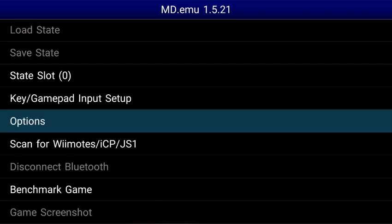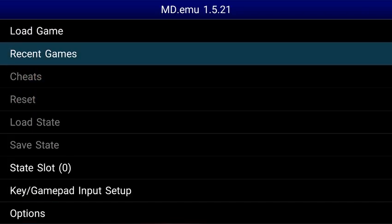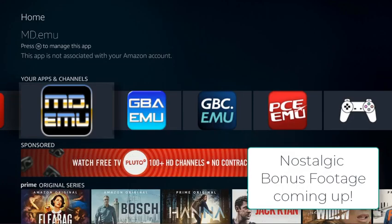So now let's go back and we can exit, and that will save our changes. So there you go guys — there's MD Emu, the Sega Genesis emulator. I hope this helps. Happy gaming.